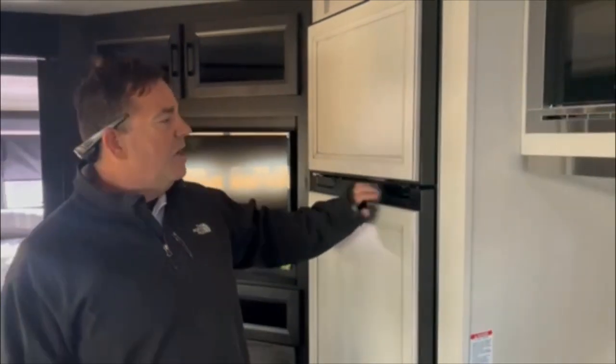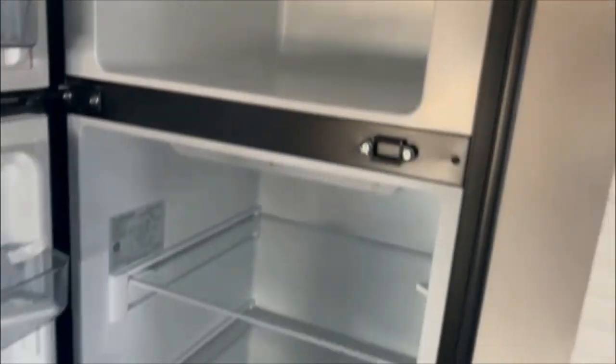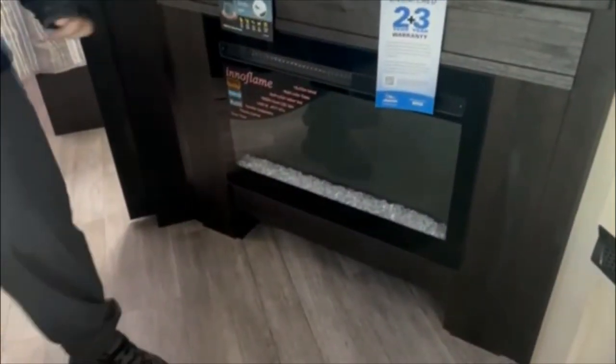Jayco is moving mainly to a 12-volt refrigerator — you'll still see propane and electric, but not as much. Notice how big it is and especially the freezer, which people point out to me all the time. The reason 12-volt refrigerators are so nice is they cool off in about three hours, they hold more room, and they'll go three days on a battery charge. All units come with 190-watt solar, giving you an indefinite ability to keep your refrigerator cool running off your battery. You also have a bigger-size TV, your stereo — which works inside and out — and of course your fireplace, which lets you heat this area without turning on your main heater.